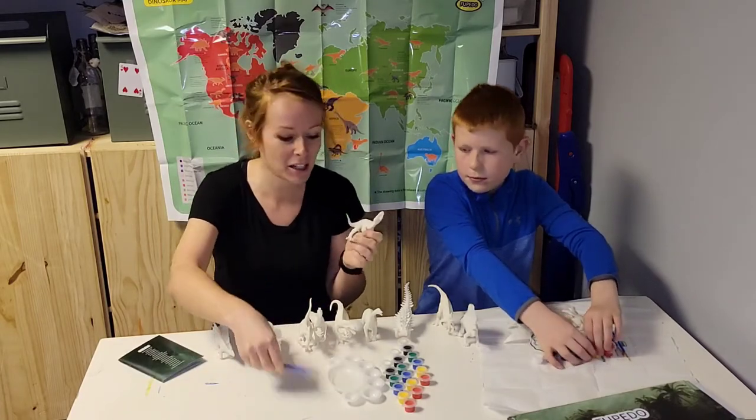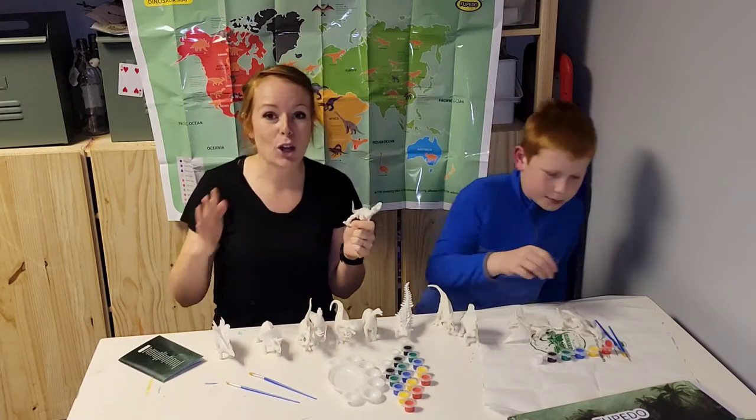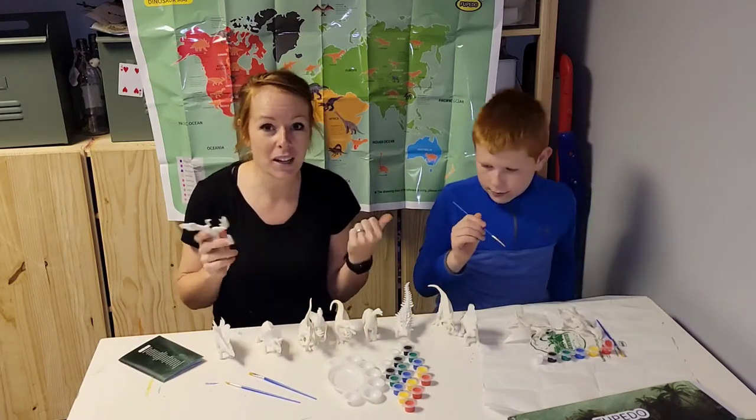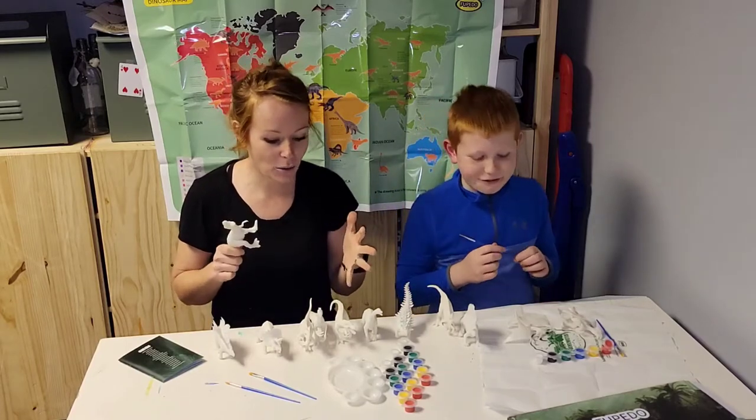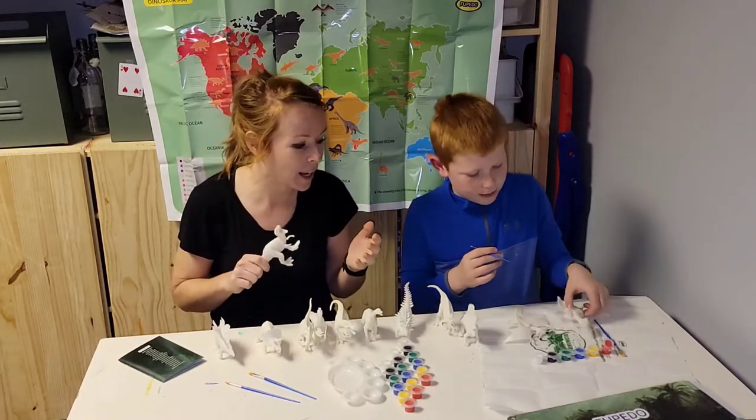It comes with four paintbrushes and four sets of paint, so at least four kids can have fun. Or if he and I just want to have craft time, this would be an awesome option — not only is it going to be fun for him to do arts and crafts and paint.